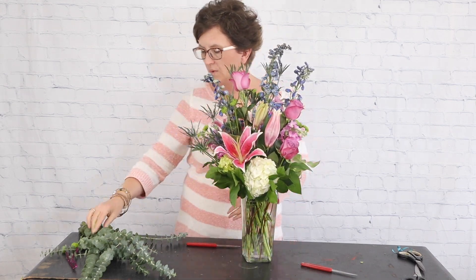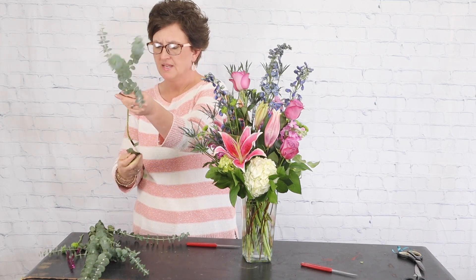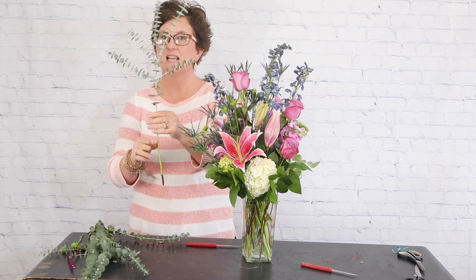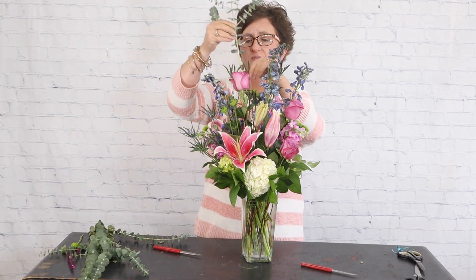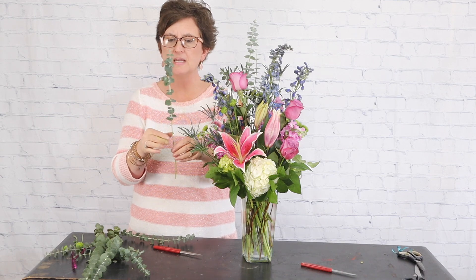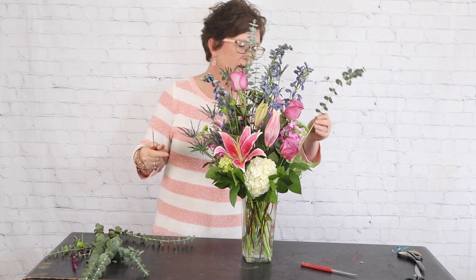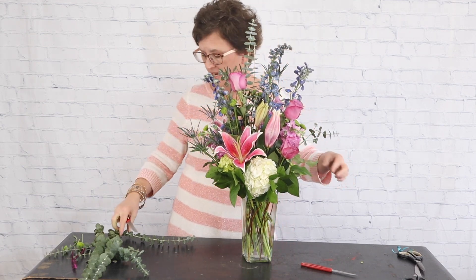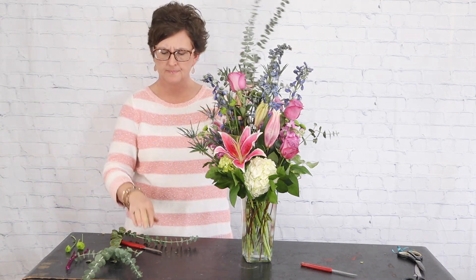To finish off our arrangement I'm going to add a little bit of this spiral eucalyptus. I'll strip the leaves off the bottom. Let me tell you a little thing about this — baby blue eucalyptus is the variety that has the most fragrance. It is a little sticky — the sap gets your hands a little bit sticky. My sister Robbie is allergic to eucalyptus and it breaks her hands out, so she often wears gloves when working with baby blue. If you find yourself allergic to eucalyptus it's usually this variety because it has the most sap or oil.